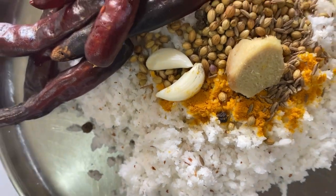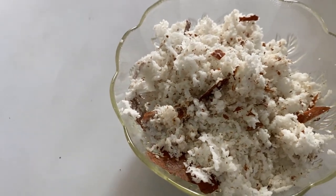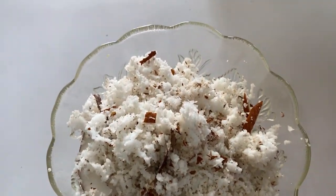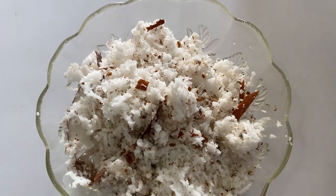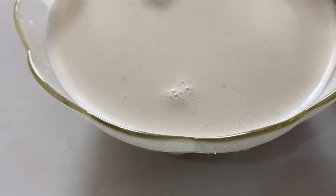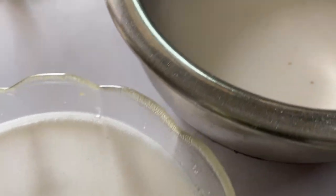I've kept aside half a cup of grated coconut which I'm going to use to extract juice — I'll take thin and thick juice out of it, grinding it nicely to a paste. Here you can see I've extracted one cup of thick coconut milk and one cup of thin coconut milk, which I'll be using in the curry.